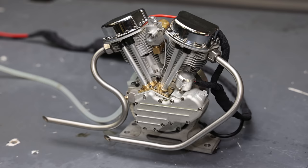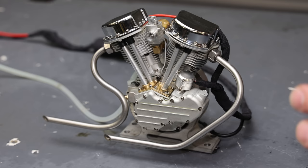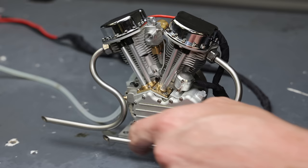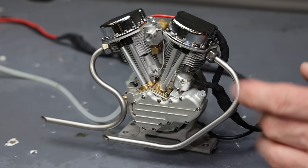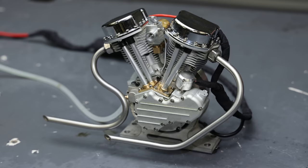Now if that didn't sound like a Harley, I don't know what does. That was impressive. I think if I close my eyes I wouldn't be able to tell the difference between this engine idling and an actual Harley. I'm pretty sure the equal length pipes had a lot to do with the sound, as well as those cuts on the end which amplify the sound sort of like a speaker, giving it that bassy and poppy sound. Then that hollow sort of sound comes from the actual tube.